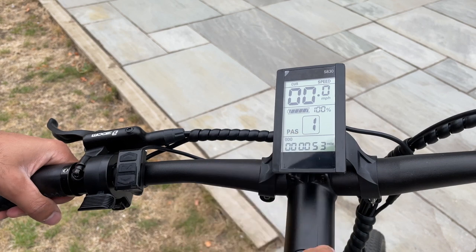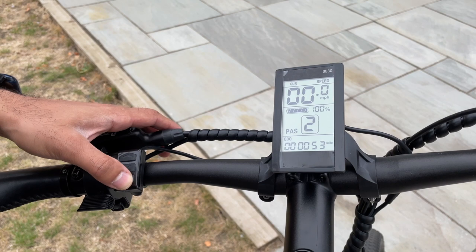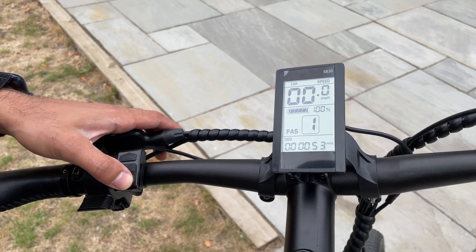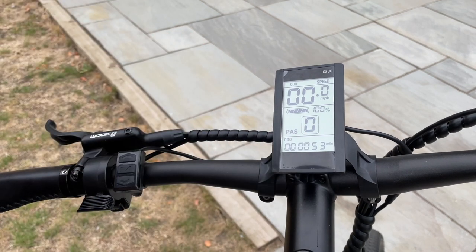For pedal assist you've got five different modes — you press the arrow buttons for one, two, three, four, and five. If you're in the middle of a ride and wanted to maybe go back to manual, you can just go to zero, and this will stop you from using any pedal assistance.